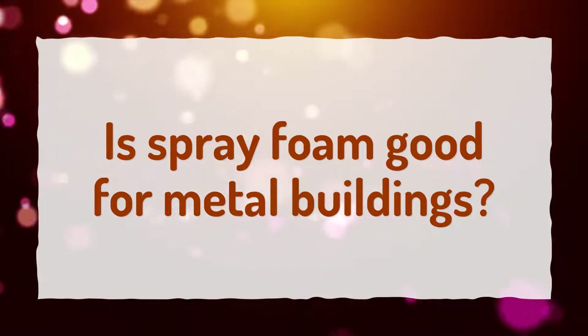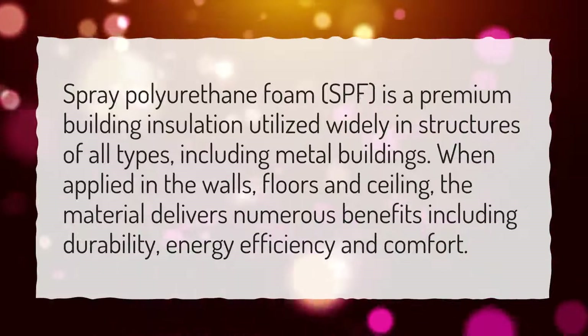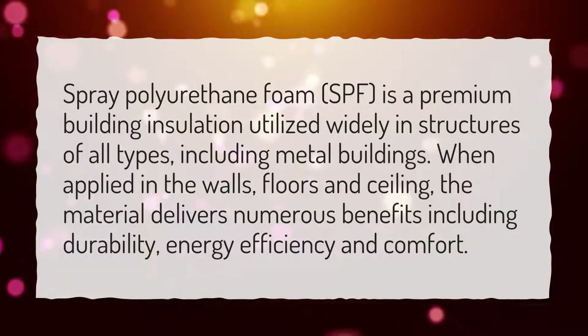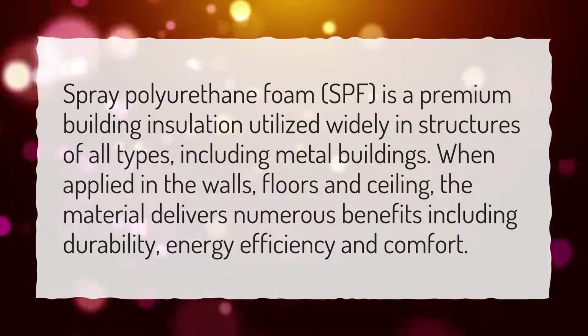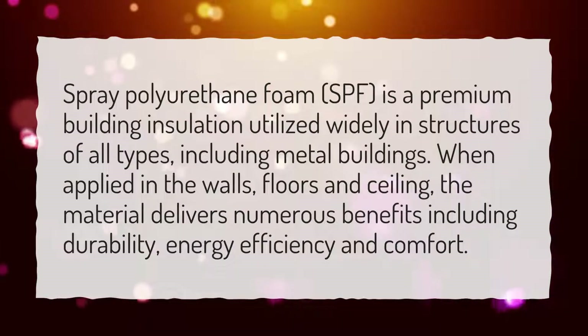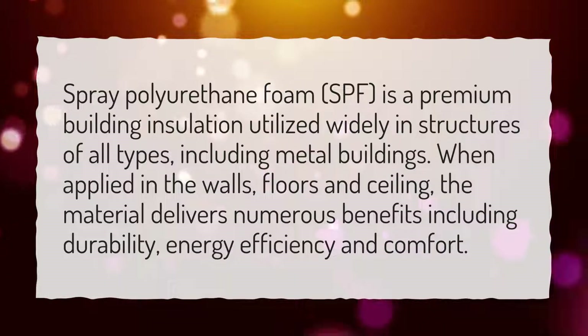Is spray foam good for metal buildings? Spray polyurethane foam, SPF, is a premium building insulation utilized widely in structures of all types, including metal buildings. When applied in the walls, floors and ceiling, the material delivers numerous benefits including durability, energy efficiency and comfort.